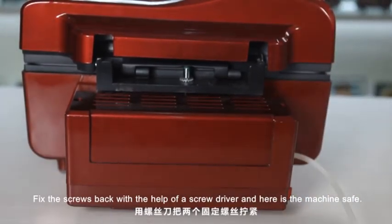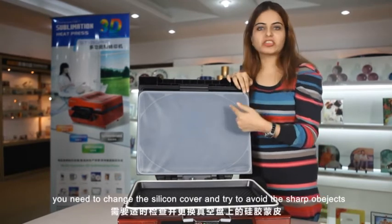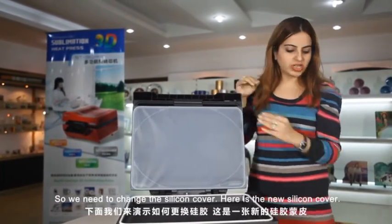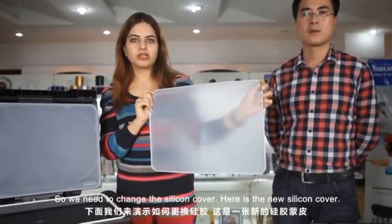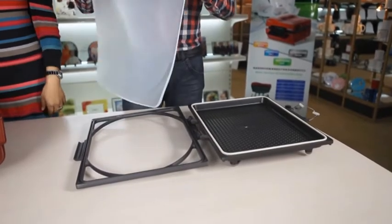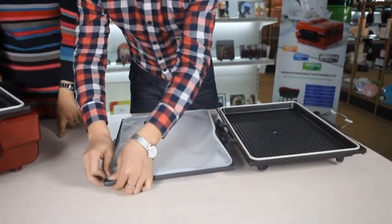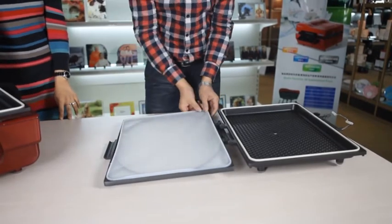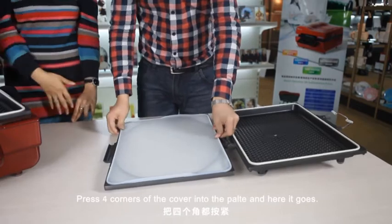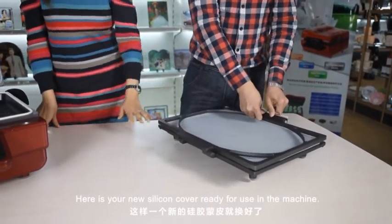Fix the screws back with the help of a screwdriver and here is your machine safe and sound. After prolonged use of the machine, you need to change the silicone cover. Try to avoid sharp objects that might prick the silicone cover, or sometimes due to overheat it gets burned — so we need to change the silicone cover. Here is the new silicone cover. Our technician will show how to change it. Take the end of the silicone cover and put it in the mold, press it hard. Press all four corners of the cover into the plate a little harder. Here is your new silicone cover ready for use in the machine.